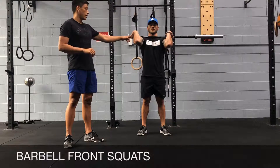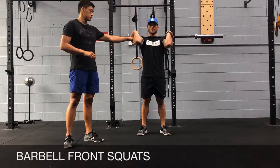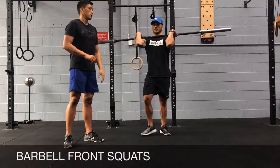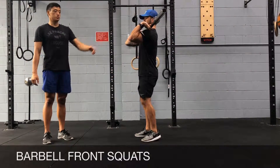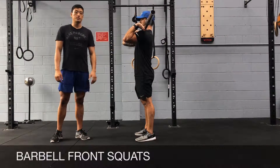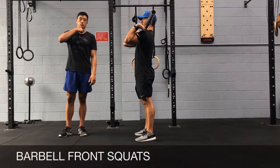In the front rack position, your hands should be just outside your shoulders, and your elbows should be in front of the barbell. The barbell is going to be sitting on your deltoids, or your clavicle, which is your collarbone.